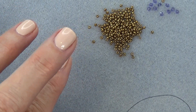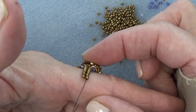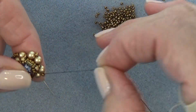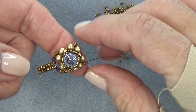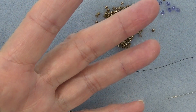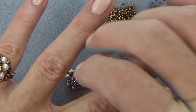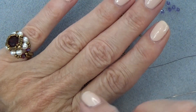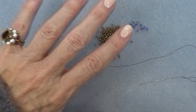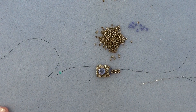You're going to continue that until you get about half your finger width. Then do the same exact thing on the other side: take off your stop bead and do the same herringbone until your band meets in the middle. Play with it — I have big knuckles, so my ring size is much bigger than my finger size. My finger here is probably a seven and my knuckle makes it like an eight and a half, so you have to adjust it. Get both sides done and come on back and we'll sew them together.